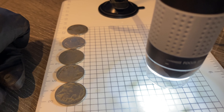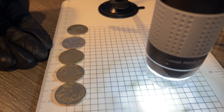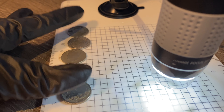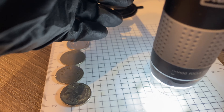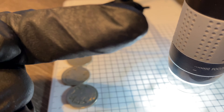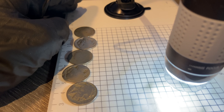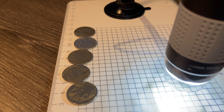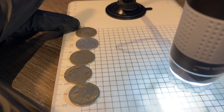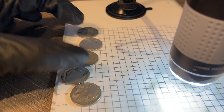Hello everybody and welcome back to another epic coin hunting video. Today we're looking at these five dateless nickels using the microscope — the pluggable microscope. I use this in my first video, which you can check out here. I recently unprivated it. It's a good microscope and we're going to check out two V nickels and three buffalo nickels.